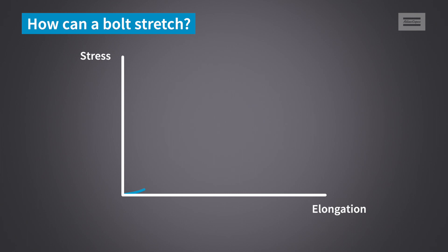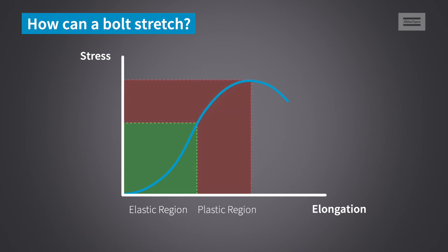Most materials have what we call an elastic region. This is where the material, when put under tensile stress, will go back to its original state once the stress has been removed. If a material is put under too much tensile stress, then it will enter the plastic region, which is the point of no return and where the material can no longer revert to its original form.